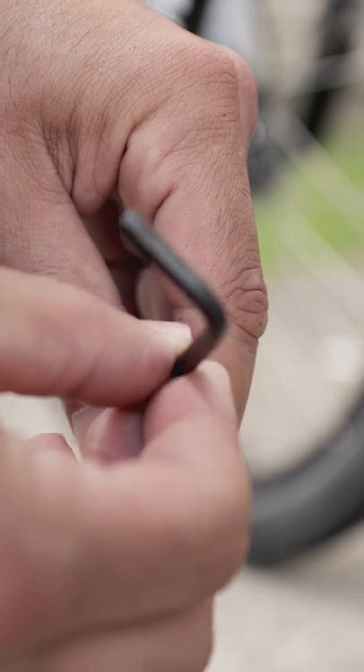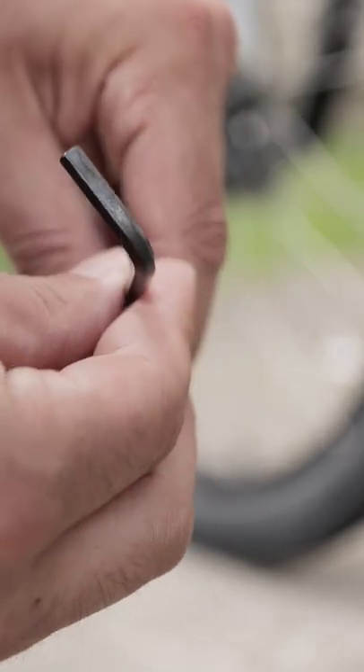Now you'll have to set them up. In my case I want them at about 15 psi. So here's the hack.